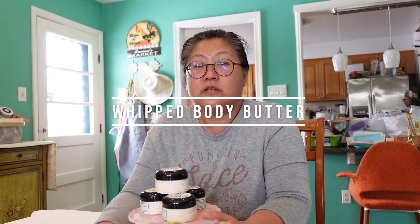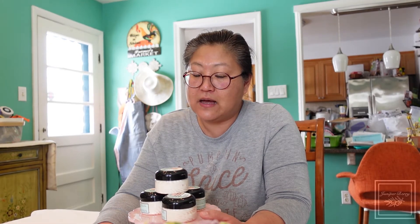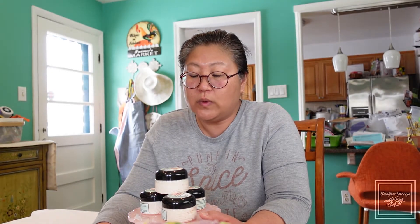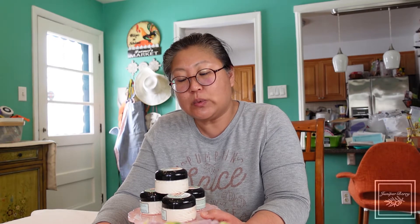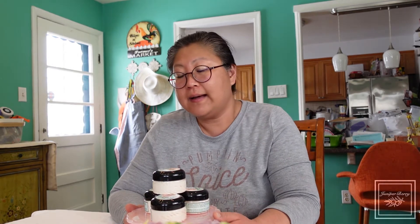Hello everybody on YouTube, this is Jung from Juniper Berry Soaps and I have just created a brand new batch of whipped body butter. It is in white grapefruit and bamboo fragrance. We have offered body butter before, but this is the first time we've ever used this fragrance.